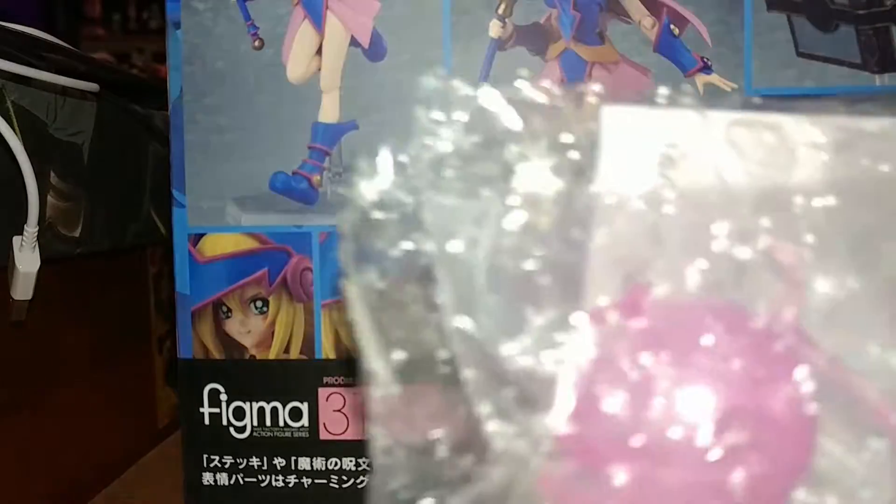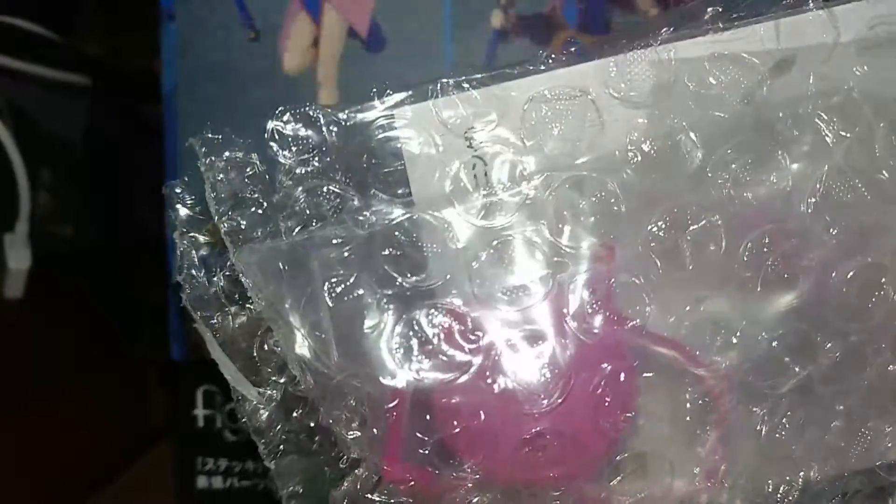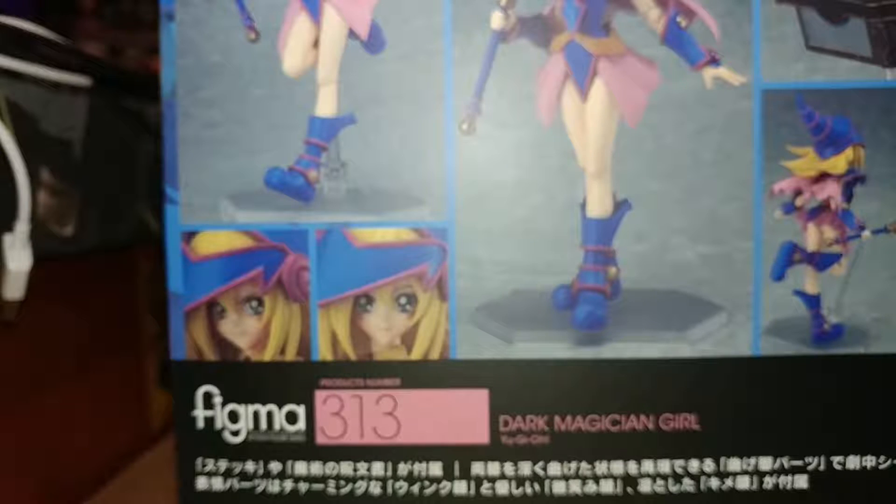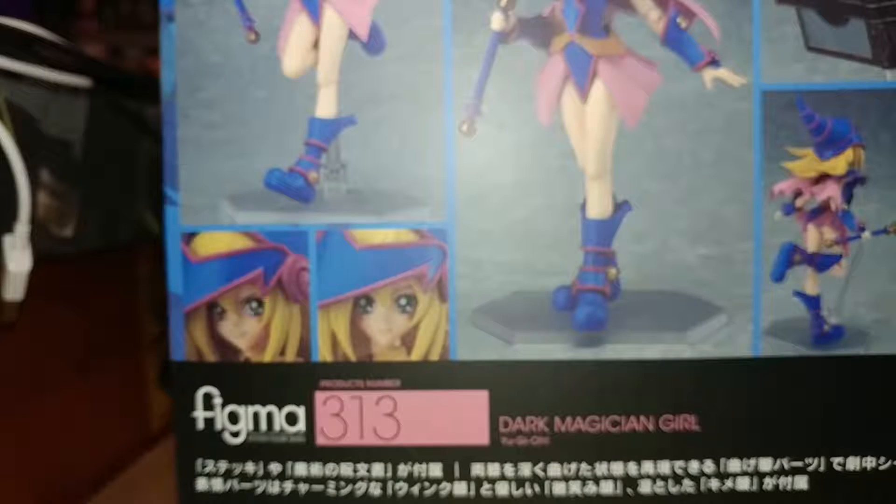It's this pink sphere thing — I think it's a magical effect. It comes with a stand and it's basically just a magic fireball. Anyway, we're going to do an unboxing, so without much further ado I'll be back with that open.